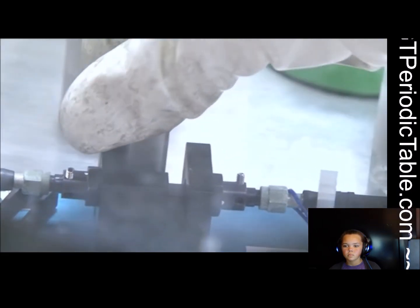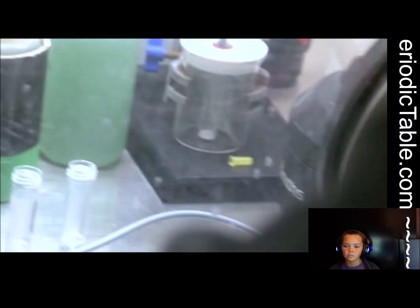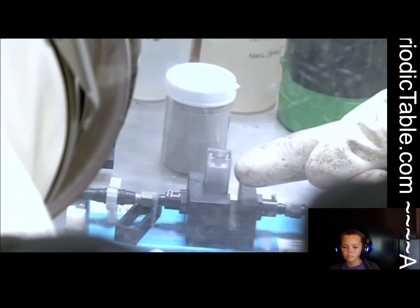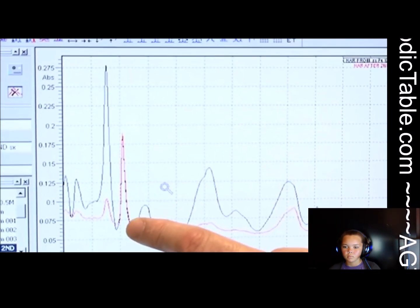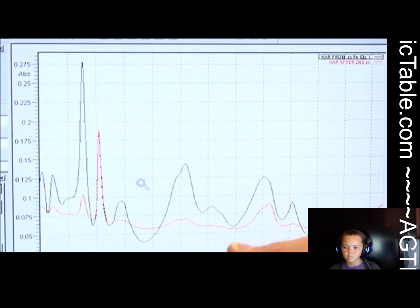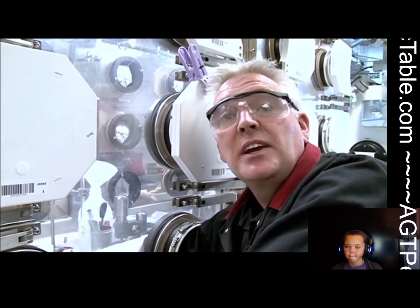This is actually an ultraviolet visible spectroscopy cell, and it goes into this holder, which has two fibre-optic connections to it. We pass light from the spectrometer through these fibre-optic cables, through the solution, and out the other side. The spectrometer provides a fingerprint of what element is in that solution, and that fingerprint is very specific to americium.